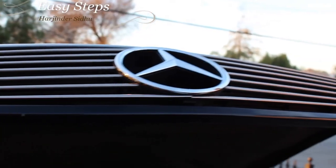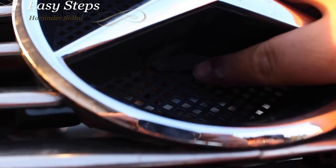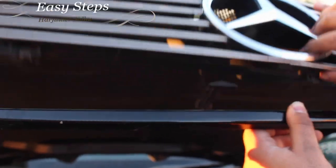Once we have all six bolts and screws taken out, push the hood latch back, and once you hear that sound, you are going to lift and pull the grille out.